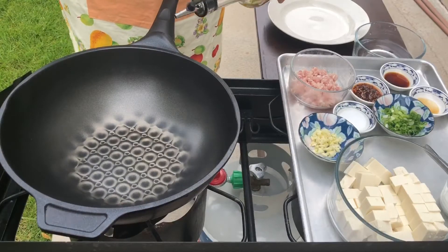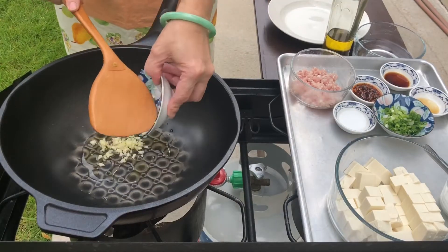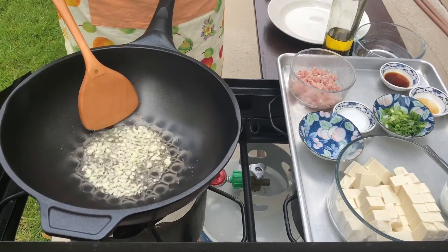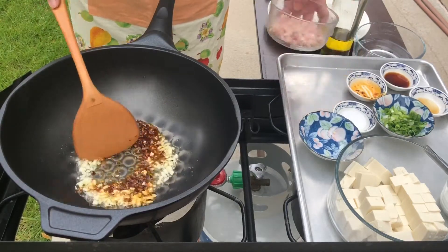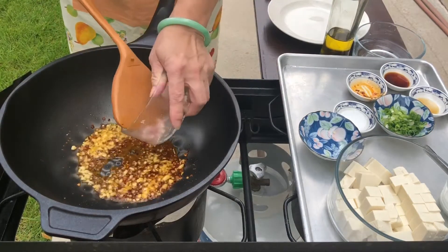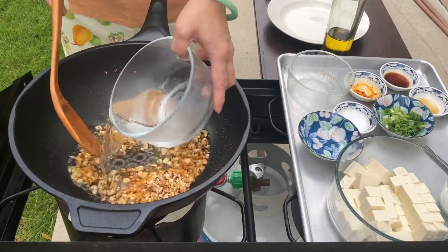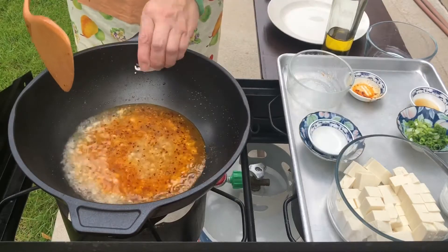Let's add olive oil in the hot pan, and then add garlic to sauté. And now we add the hot oil. Now let's brown the pork. Now we add 1½ cups of water to boil, and then add the salt and soy sauce.